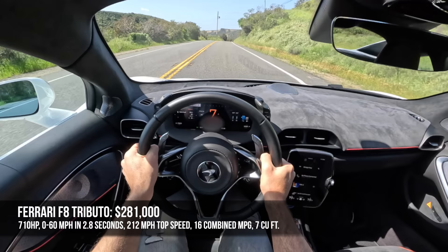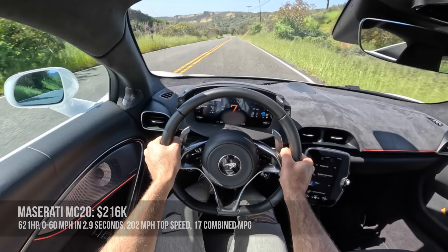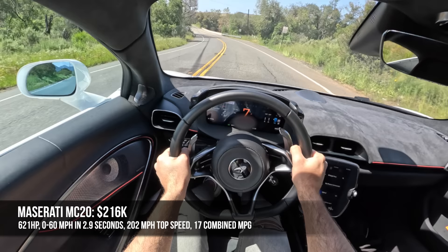Then we've got the Ferrari F8 Tributo that starts at $281,000. It makes 710 horsepower, gets to 60 in 2.8 seconds, and has a top speed of 212 miles per hour with fuel economy of 16 combined. And finally the Maserati MC20 that starts at $216,000. It makes 621 horsepower, gets to 60 in 2.9 seconds.